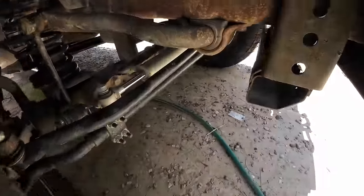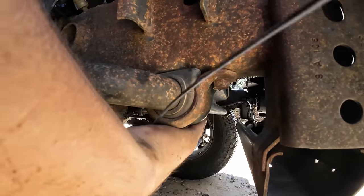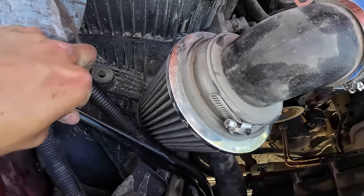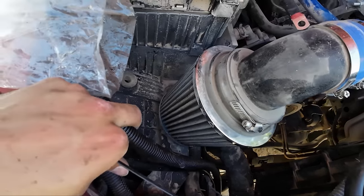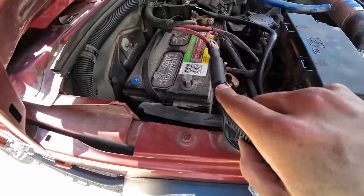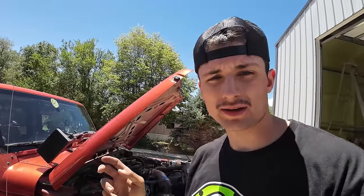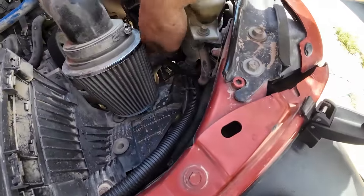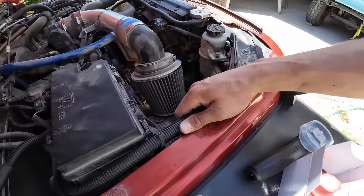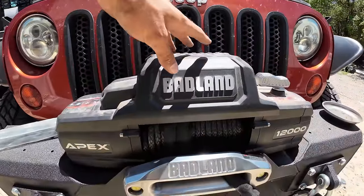I've got the wires fed through here and they're right next to each other. Make sure when you're feeding them through they're underneath any type of body — right here I was going underneath this bar, keep them away from rocks. I'm going to zip these two together so they don't go crazy, then figure out where to attach them to the Jeep so they don't move. Connect the ground to ground and the hot to hot, finish up zip-tying, and then we're ready to show the winch working. We've got it all connected and wired up with zip ties attached to a couple of hoses, keeping them away from the radiator, fan, or belt.